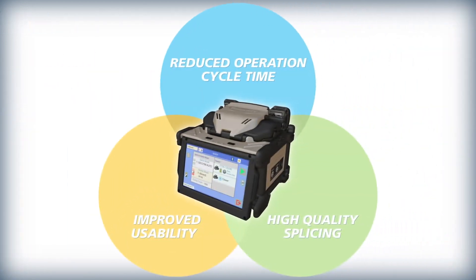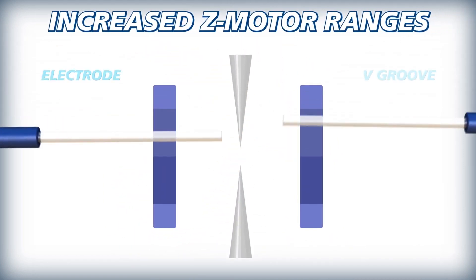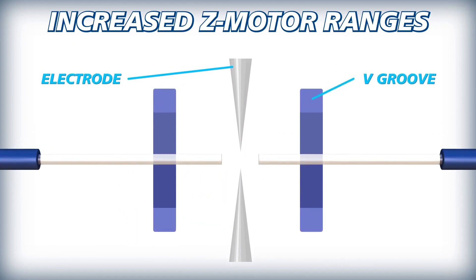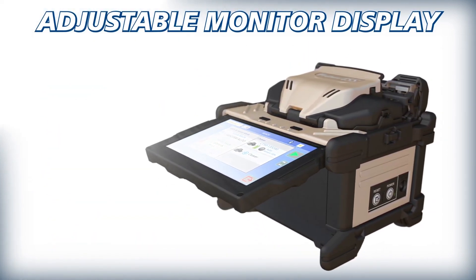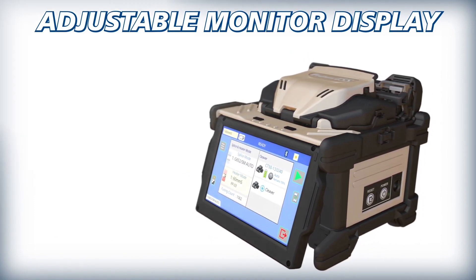The 45S kit also offers improved usability via enhancements that make splicing easier and more ergonomic. Thanks to its increased Z-motor range, the 45S can automatically correct the positioning of misplaced optical fibers, simplifying fiber loading. A newly added adjustable display aids in alleviating reflections or glare that interfere with monitor visibility, especially in outdoor environments.